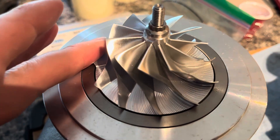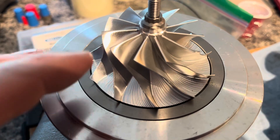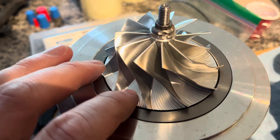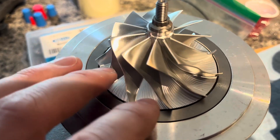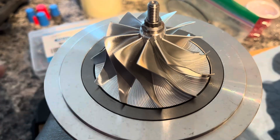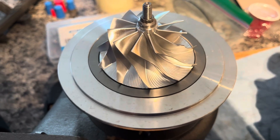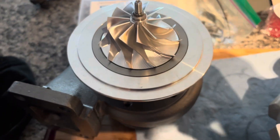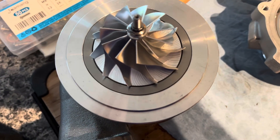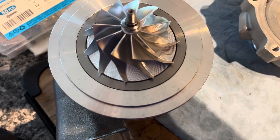The listing claimed it was VSR balanced, and I noticed it's got this one little groove on the compressor nut — that looks typical of the VSR balancing process. The real evidence of that is going to be if we see brass material transfer on the turbine shaft, so we'll pull it apart and take a look at that.